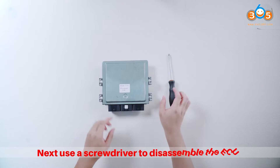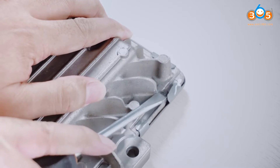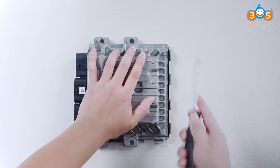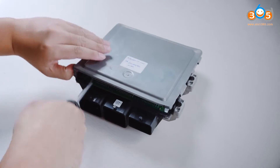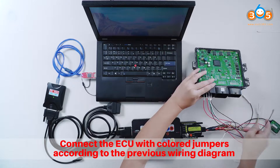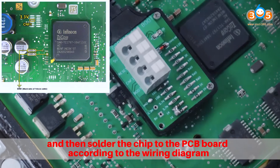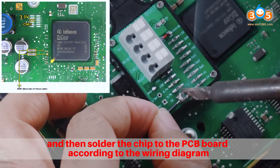Next, use a screwdriver to disassemble the ECU. Connect the ECU with colored jumpers according to the wiring diagram, and then solder the chip to the PCB board according to the wiring diagram.